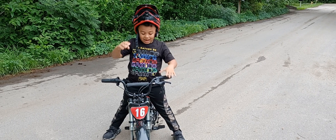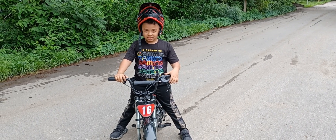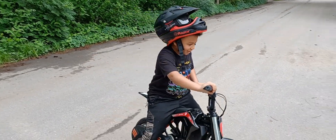Learn how to use your brakes, and not your feet. So you like how fast it goes? Yep.